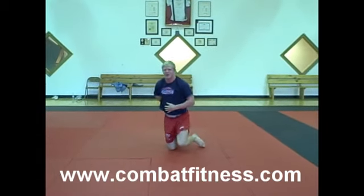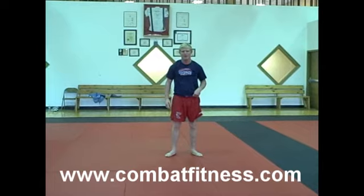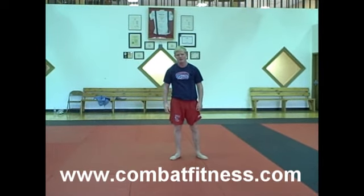That's really going to loosen you up. I feel pretty loose right now just from doing a few of those. So there's your exercise of the day. For any more information, go to www.combatfitness.com.